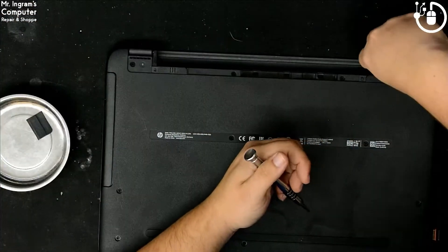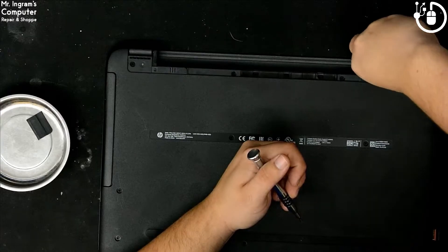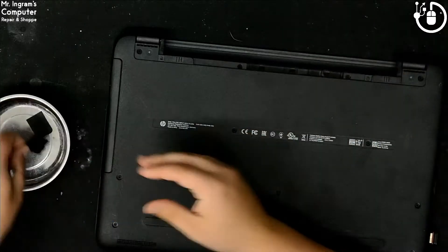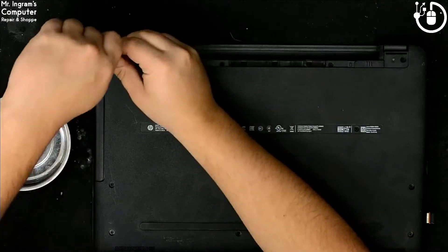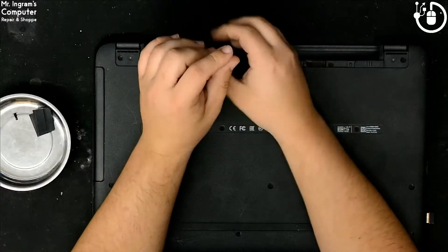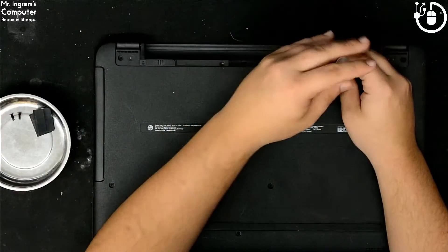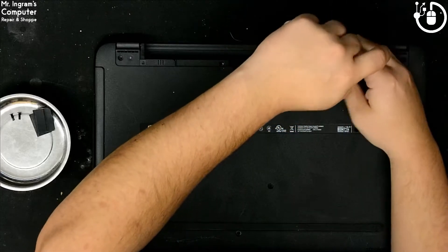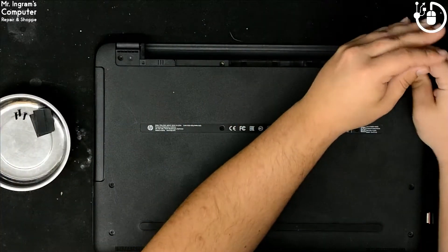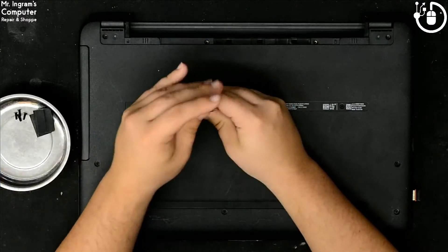There we go — there's the screws. Now just pop up the screws, one and then just take out screws. I check to make sure that they are all the same length, so the same screws go into the same pile. We had two screws where the battery was, and we got one under each of the rubber boots.